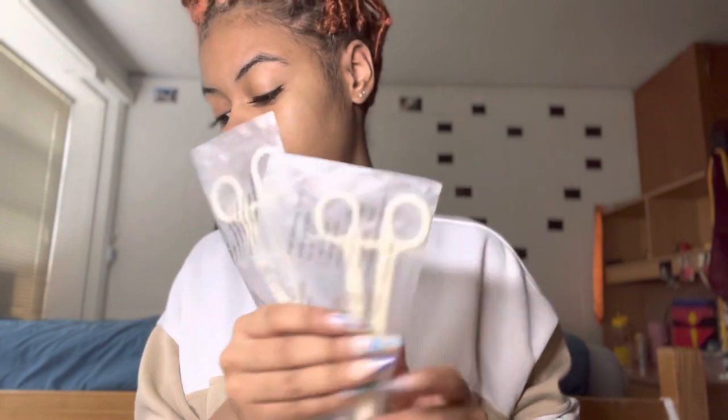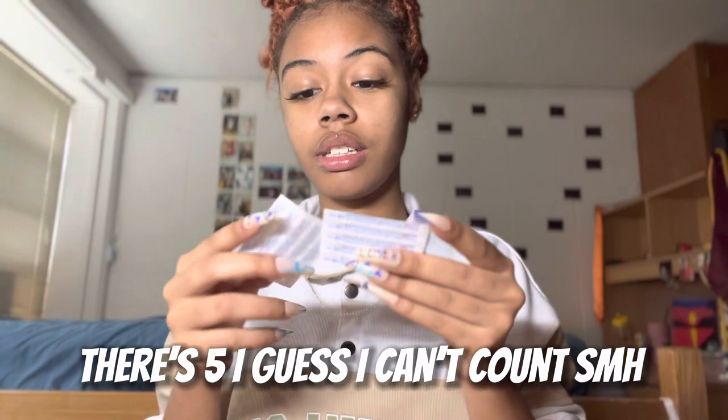I might call one of my friends for moral support because I don't usually do my piercings by myself. Let me show y'all what this kit came with. It has 80-something pieces — it comes with a ring closing plier and a ring opening plier. It comes with four needles of each size: 12 and 14 gauge. It also comes with all these piercings, alcohol pads, and gloves.